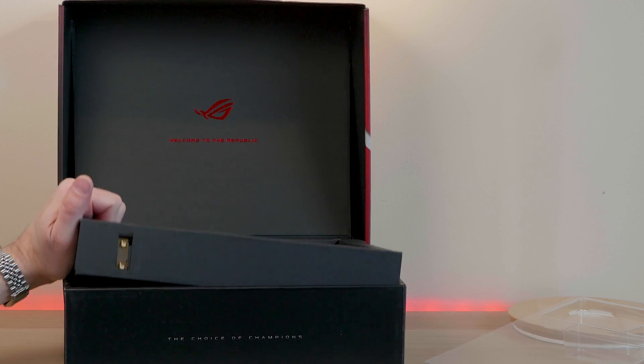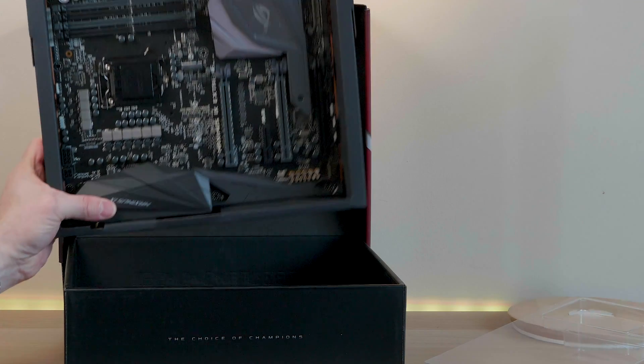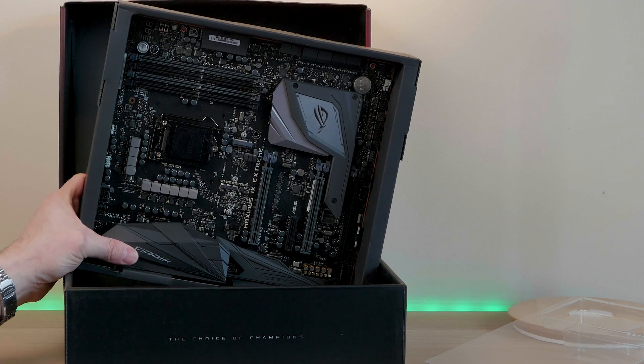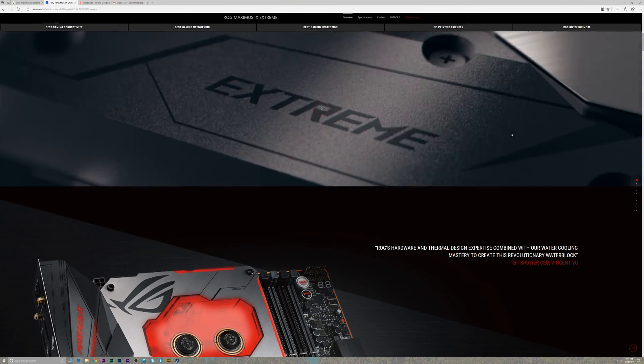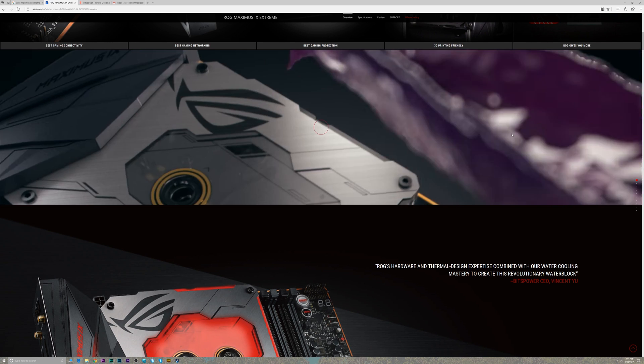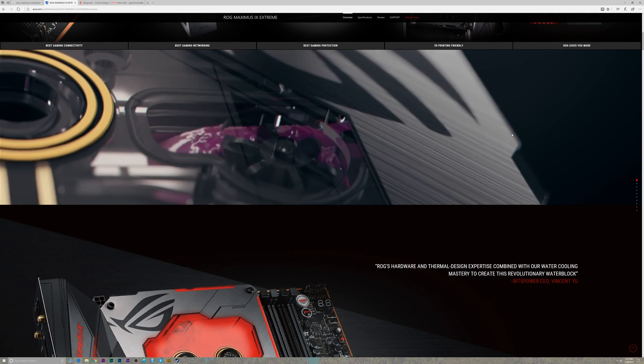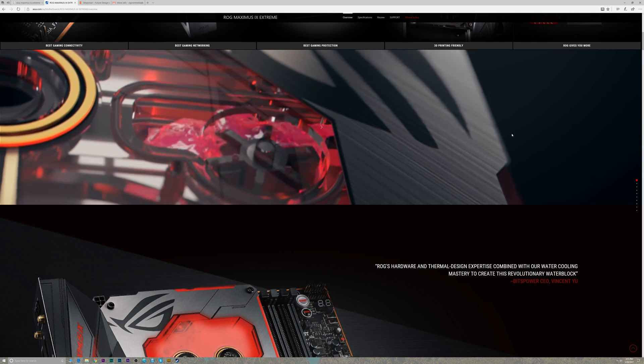It costs around $900 or $950 in Australia, probably around 600 pounds or US dollars. It costs a lot, but when you think about it, this thing is water cooling made easy. When you actually work out the cost of the water block included, you'll find the value is pretty good considering it is the best of the best.